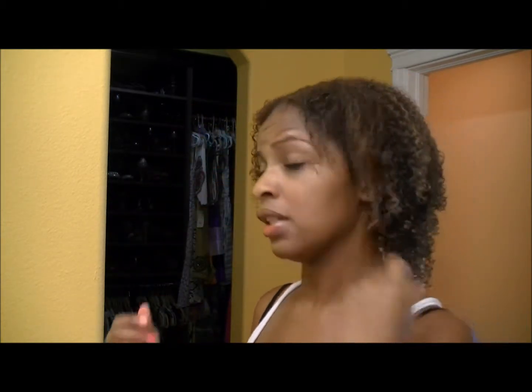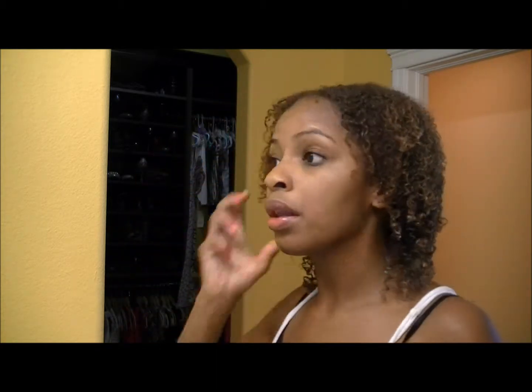That process of putting in the Dream Curling Cream and the gel only took me about ten minutes — and that's probably because I was talking to y'all. So at this point I just go ahead and let my hair air dry. My hair was not soaking wet, it was just barely damp when I started. It'll probably take about three hours before my hair is dry enough for me to fluff it out. I'll come show you when I get ready to fluff it out and then you'll see how it looks on the first day before I go to work.